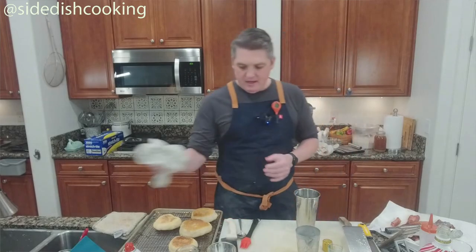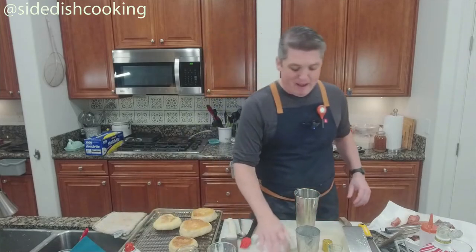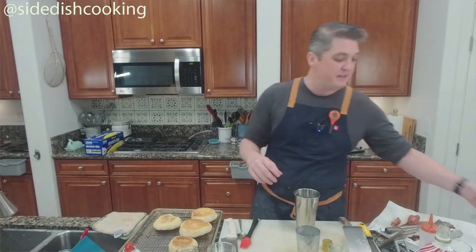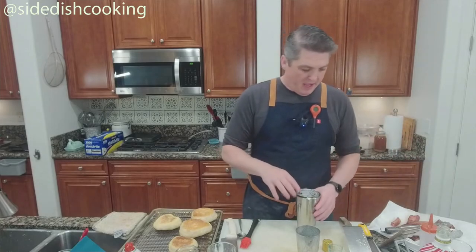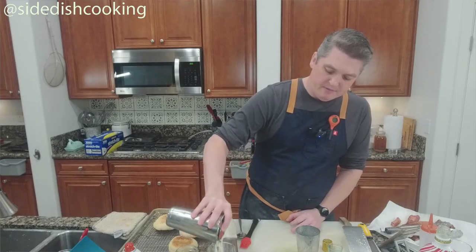To recap: if you can find pork belly, you should buy it. Pound for pound, it's some of the cheapest meat you can buy. And curing it is nothing.